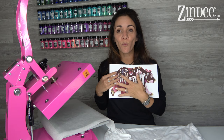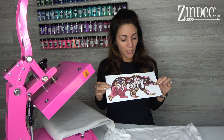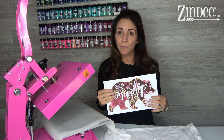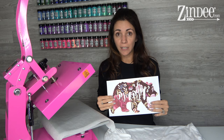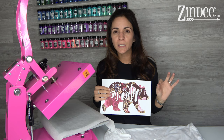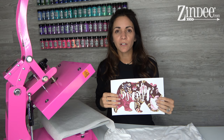One thing to be aware of is sublimation does not print white. So that white you see right here is gonna be whatever color your shirt is. Also, you can't dye dark objects lighter — you can only dye things darker. That's why it's important to use a white or very light colored shirt. If you put black on a black shirt, you're not gonna see it. For slightly darker shirts like a blue jean color, it's best to use an all-black sublimation transfer.